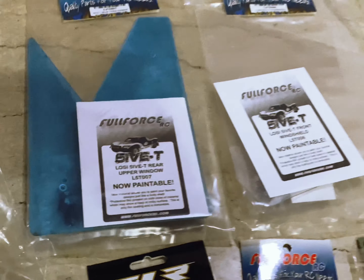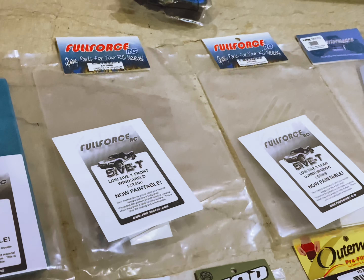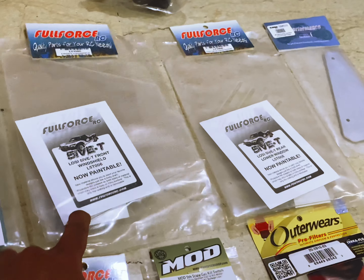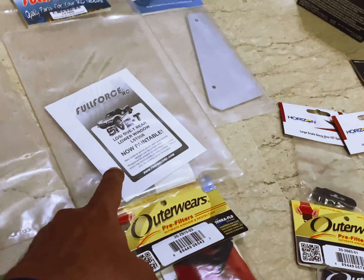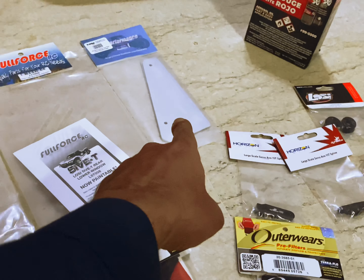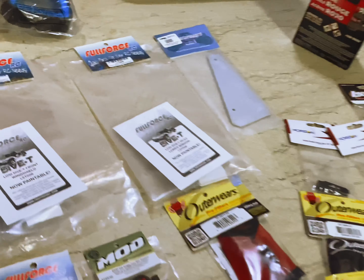Then I got some extra protection for the body. This is the rear upper windshield, rear lower - or this is rear lower - and this is the front windshield. And that right there is GS Performance, the number plate for the back.